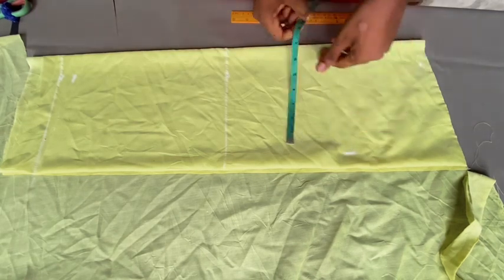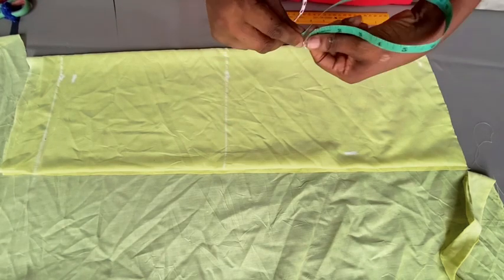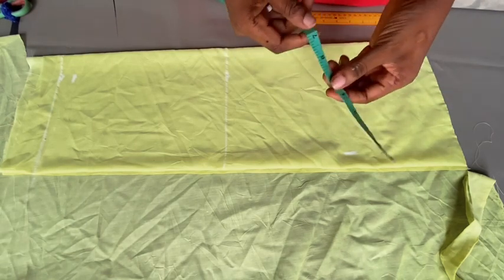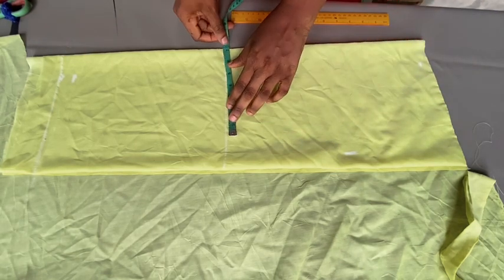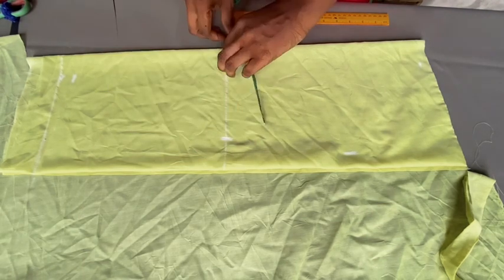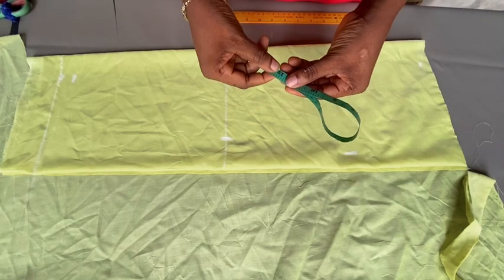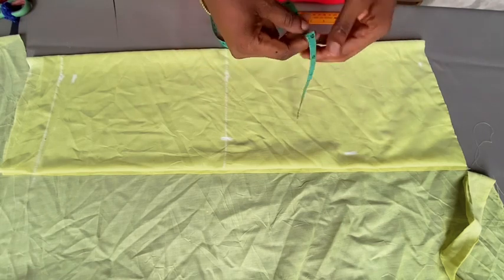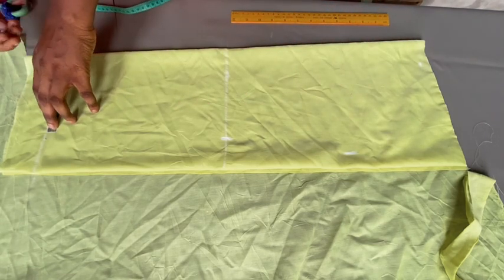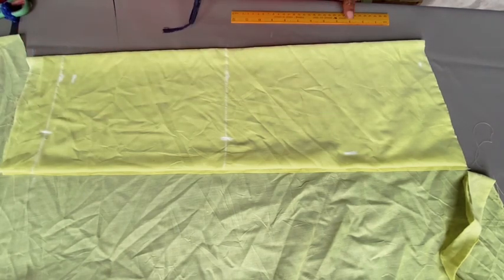Moving on to the elbow point — I have 14 inches here. Folding my tape, 14 divided by two gives me seven inches, so I mark that out here. Moving on to the wrist, I'm making use of 12 inches, divided by two gives six. I mark that out here. The next thing is to connect these dots together.